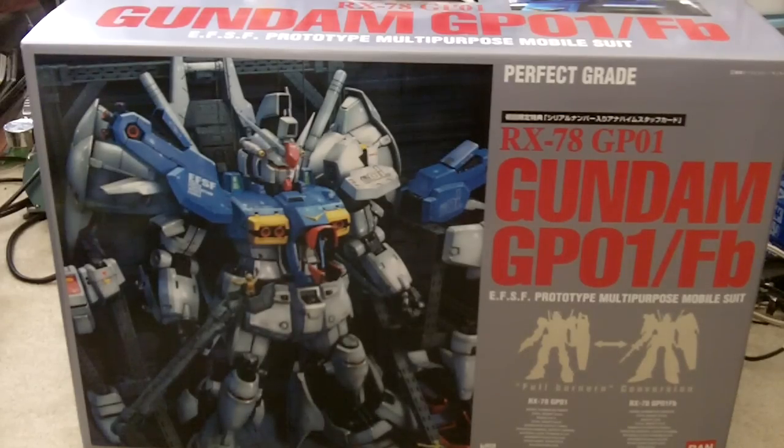I'm just going to do an unboxing right now since I have to check all the materials anyway. So let's open this up.